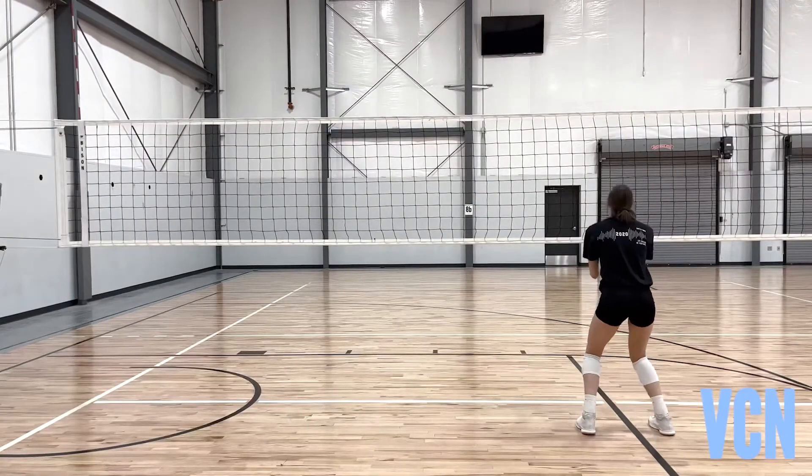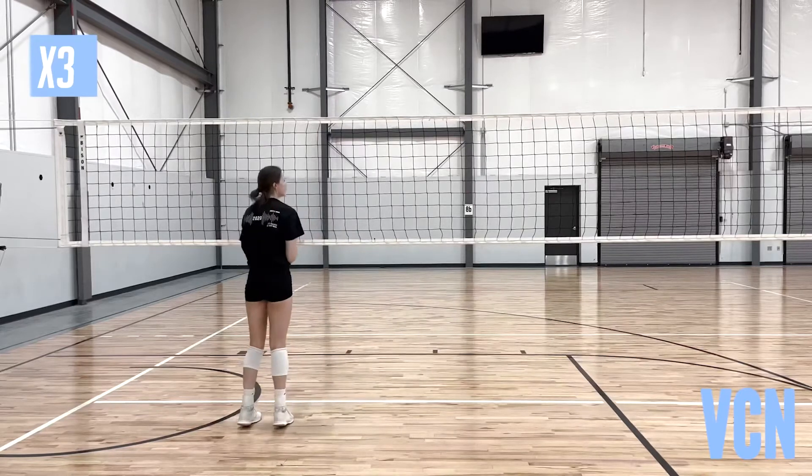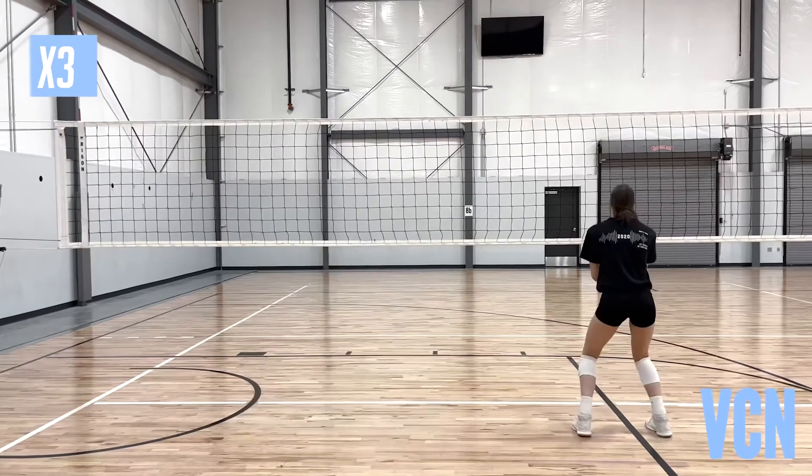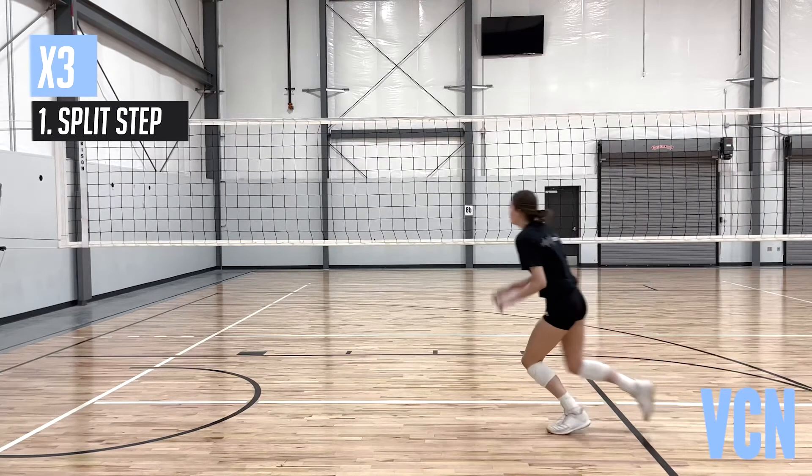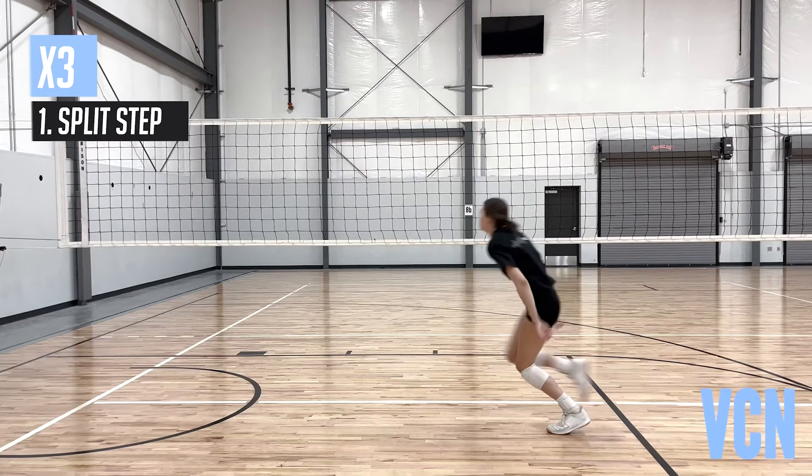X3 starting position should be comfortably loaded, prepared to move. Hands out in front at hip height. Movement sequence — first step: split step, a small directional move with hips over knees and ankles, hands drop to sides.